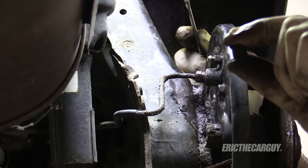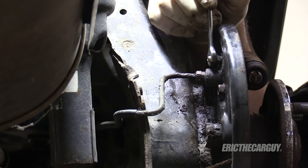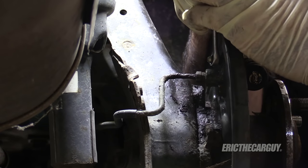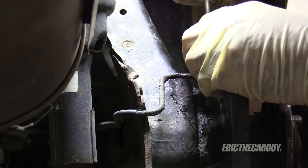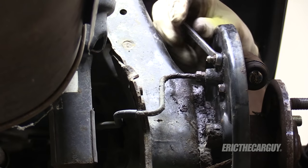First of all, I usually save these rubber caps because I like to replace them if the new wheel cylinder doesn't come with them, and I save them if I find wheel cylinders or brake bleeders without them. Before I get this completely removed, I want to also remove the bleeder valve. If it breaks, who cares — you're replacing the wheel cylinder — but the idea is to hopefully have it break flush with the body of the wheel cylinder.